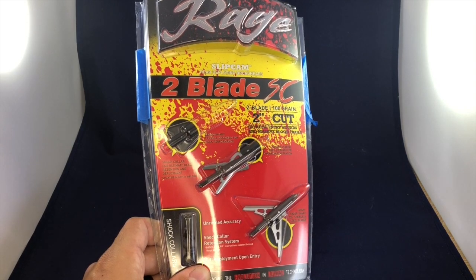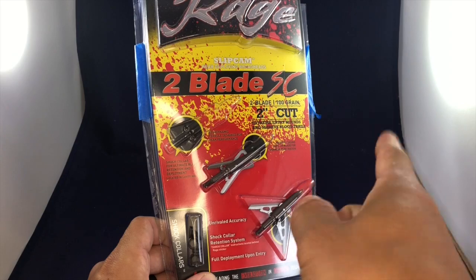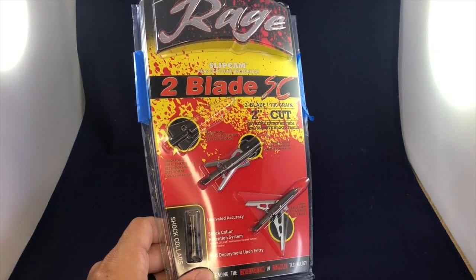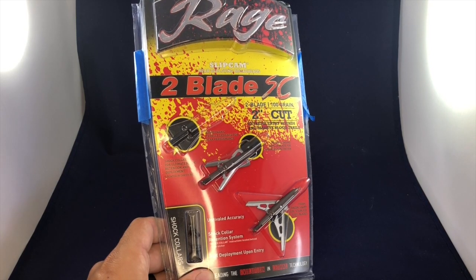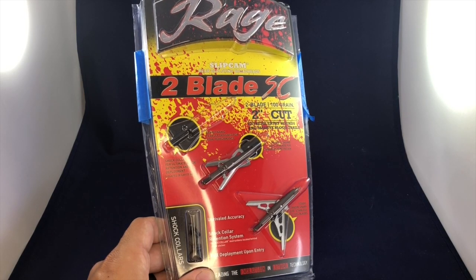Hey everybody, welcome. My name is Kevin Jones and this is the Beginning Hunter video series here on YouTube. My goal with this program is to teach you everything there is to know about becoming a new hunter. I've been doing a ton of gear reviews on Rage broadheads lately, and one question I've gotten more than once on YouTube is: if I'm gonna just buy one Rage broadhead, what should I get?